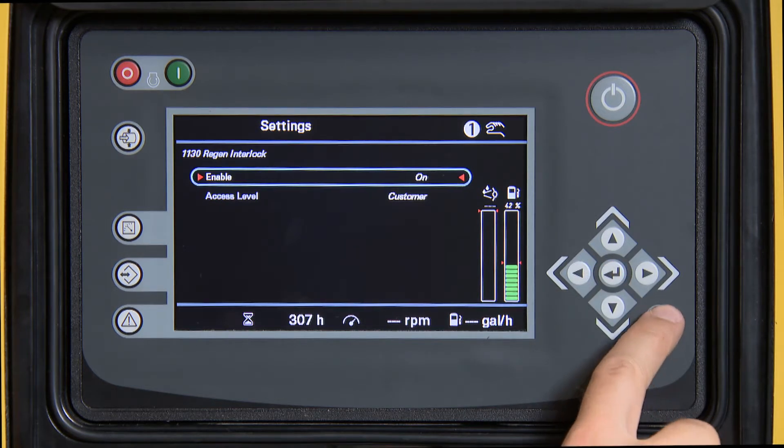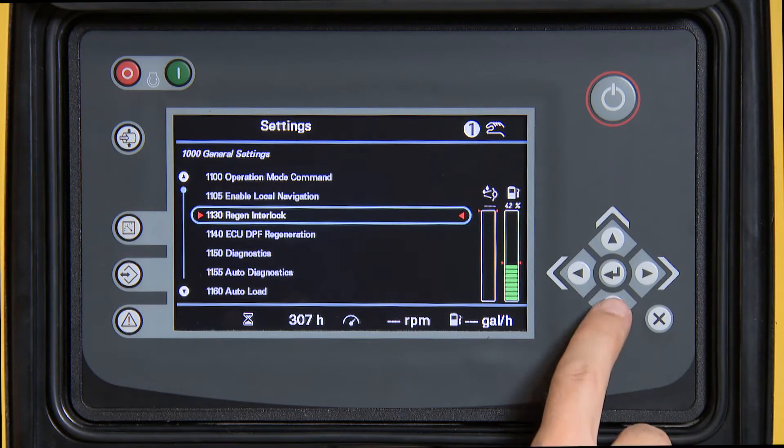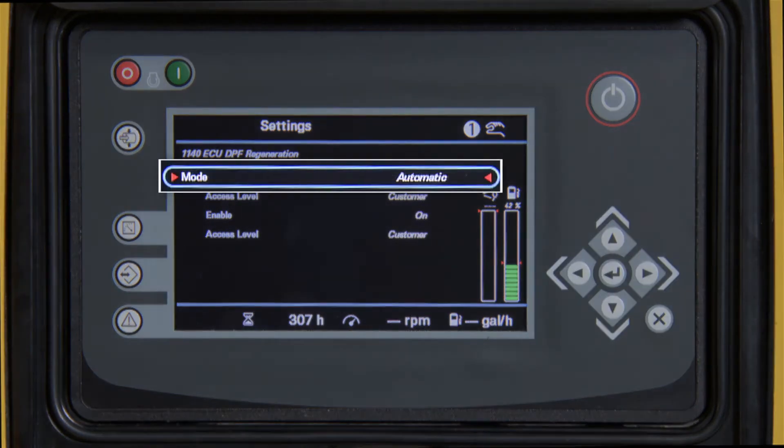Using the down arrow, scroll down to 1140 ECU DPF Regeneration and press Enter. Press Enter to highlight the mode.